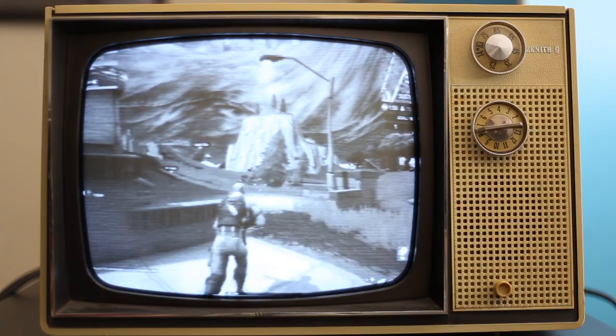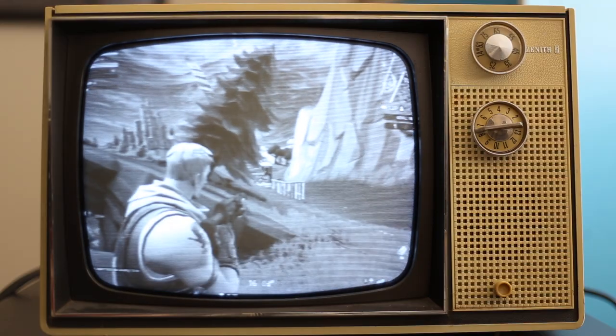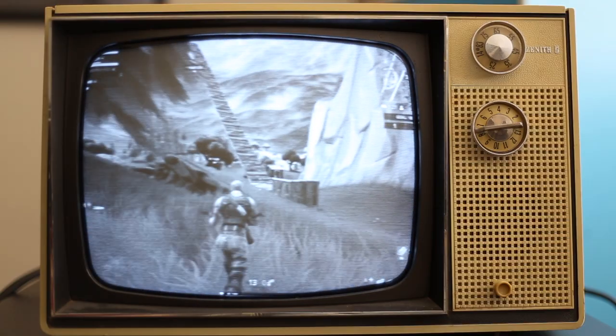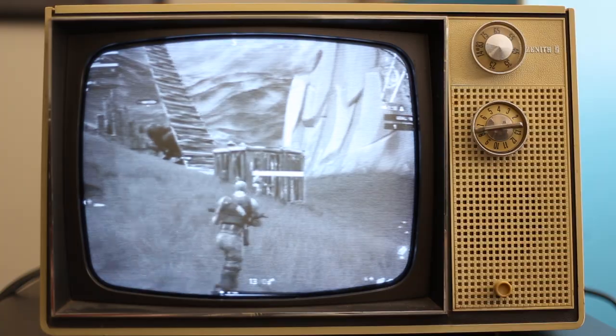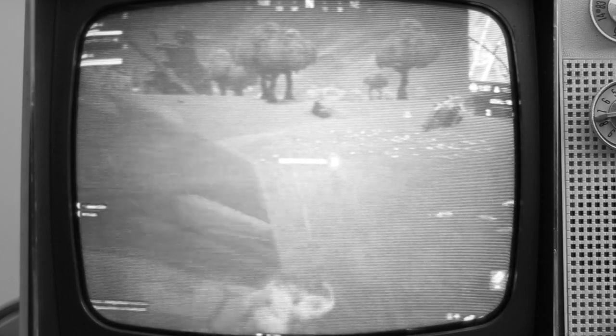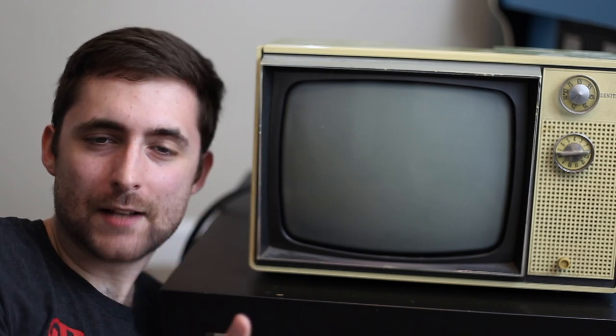And that's how it ends, gentlemen. So Fortnite didn't fare so well on this TV, and that's to be expected — with the low resolution as well as the lack of colors, it makes it hard to understand where enemies are, and even reading text is basically impossible.